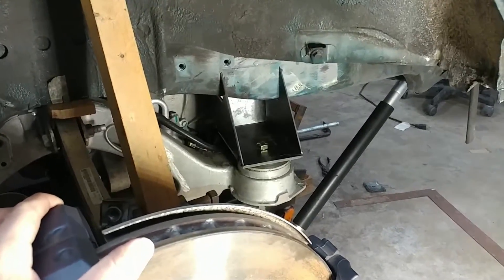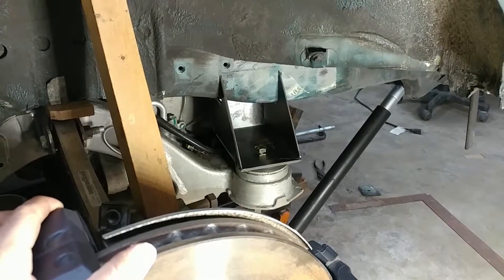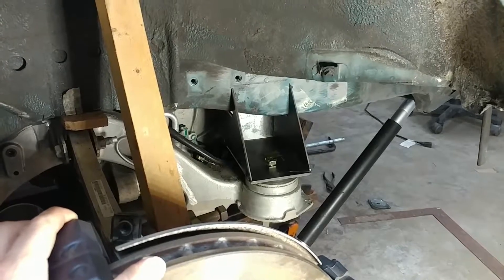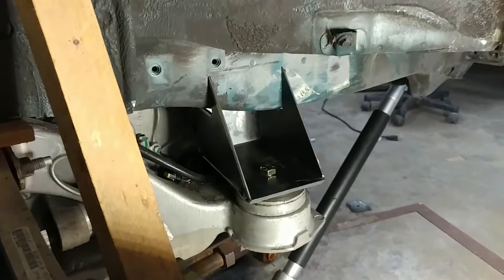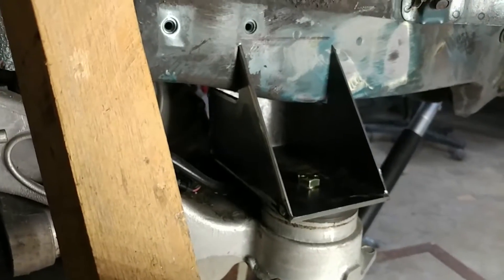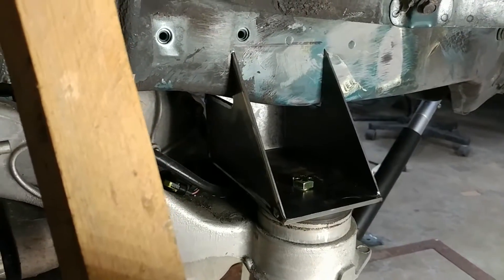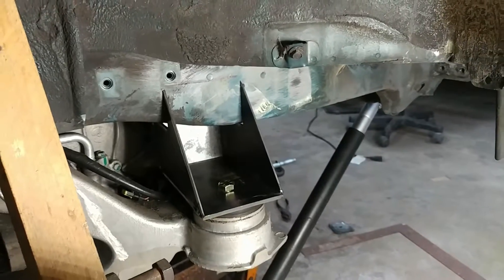Here we have the rear brackets tacked up and put into place. We dropped the motor down, put these in, and then raised it back up. The motor's in a good spot. These have a little more gap in some spots than we'd like, so we're going to have to figure out what to do about that. Other than that though, they fit pretty good.